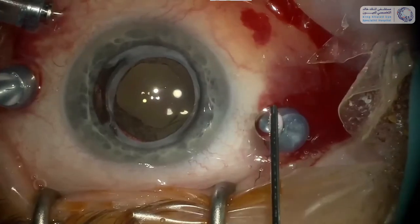Here you see the subretinal hemorrhage. We only do the surgery if the hemorrhage is less than one week old.